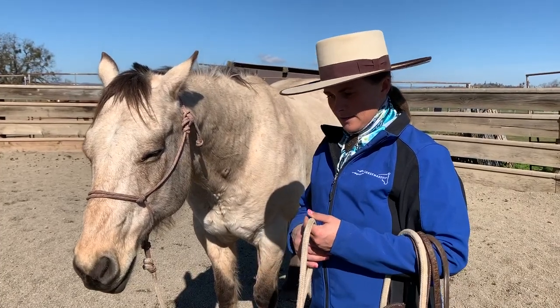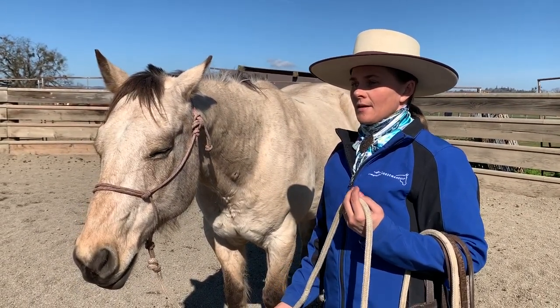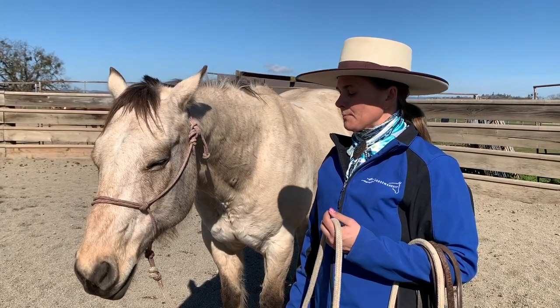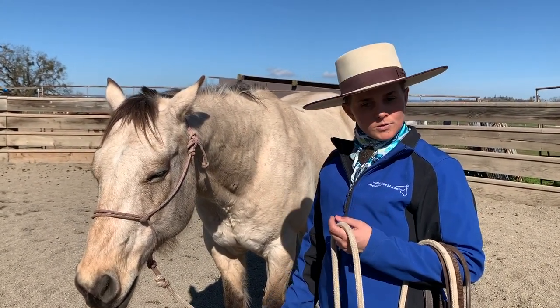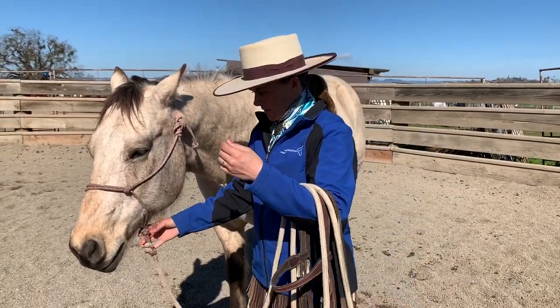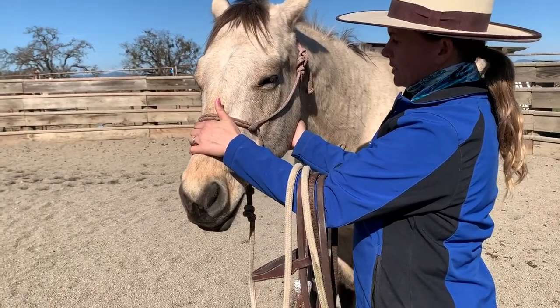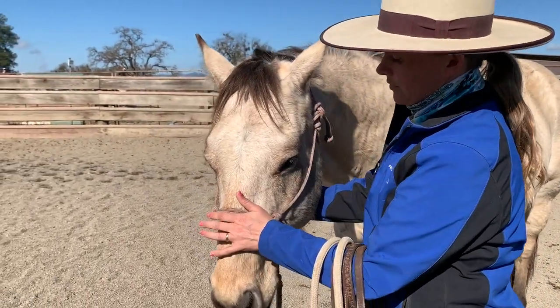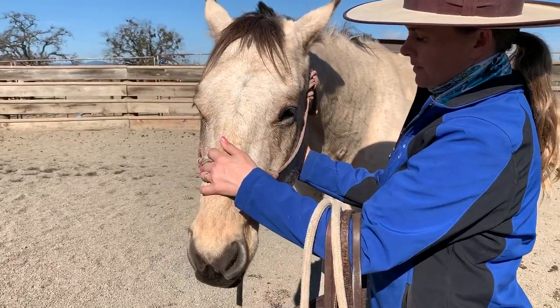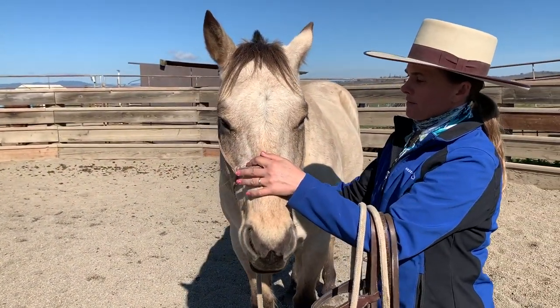So this is how I bridle when I start bridling, whether it's a troubled horse for the first time putting a bridle on or a colt for the first time bridling. I'm going to start by checking them out — put my hand on their nose, put my hand on their jaw, and roll their jaw back and forth. Just a little roll back and forth here.